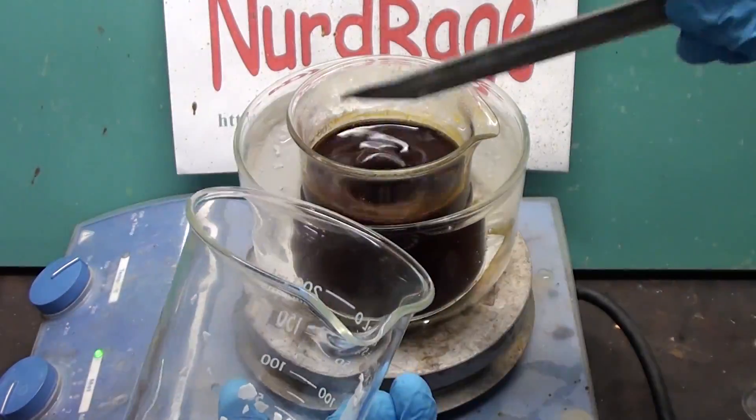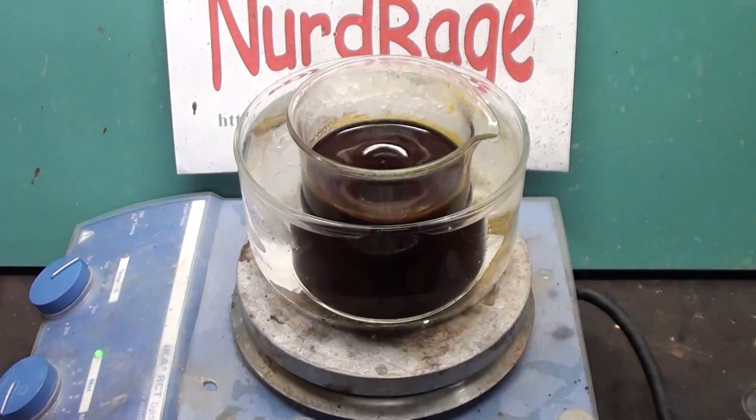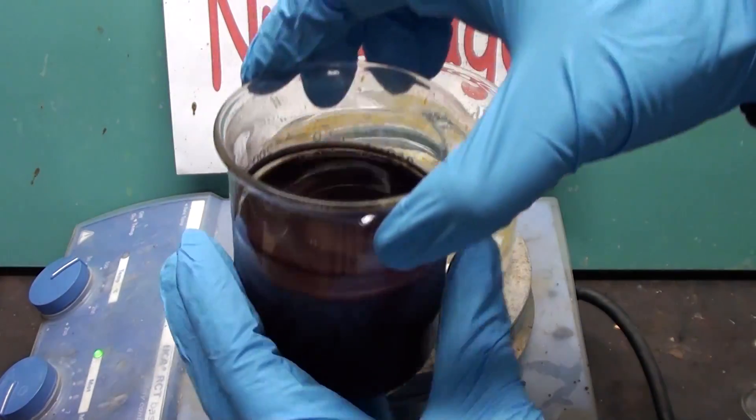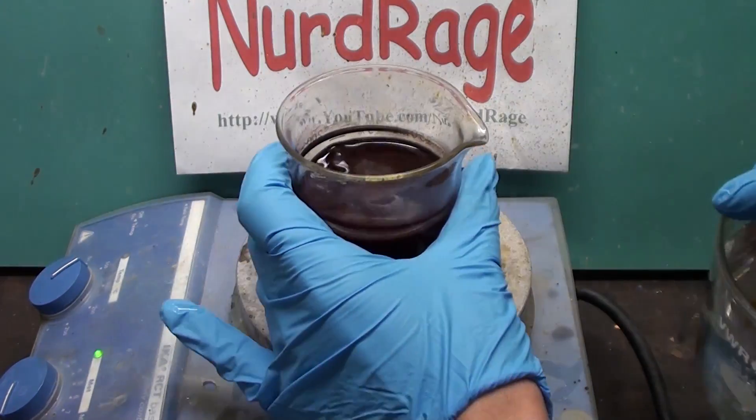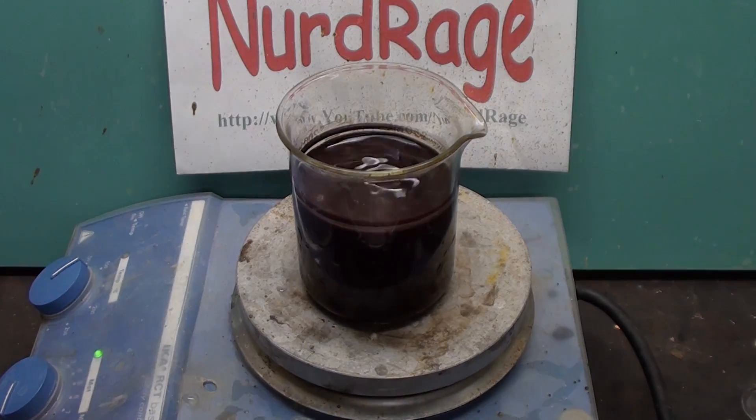The acetic acid is to keep the solution acidic, as rhodosinate is not stable under alkaline conditions. Once all of the potassium hydroxide is added and the mixture is cool, take it off the ice bath and continue stirring it overnight. The oxygen in the air will oxidize the remaining intermediates of the inositol oxidation into rhodesonic acid and increase our yield of potassium rhodosinate.